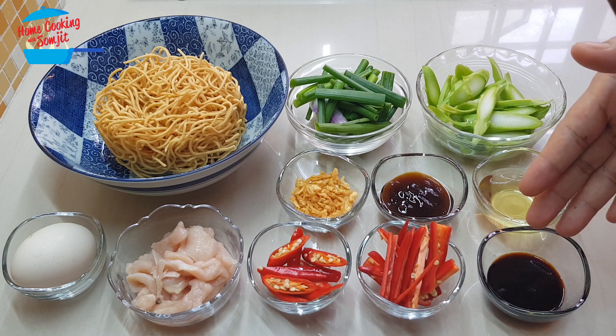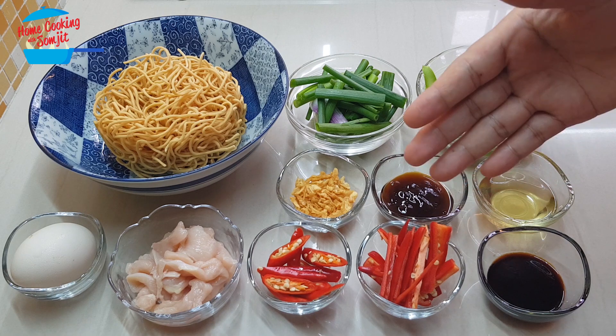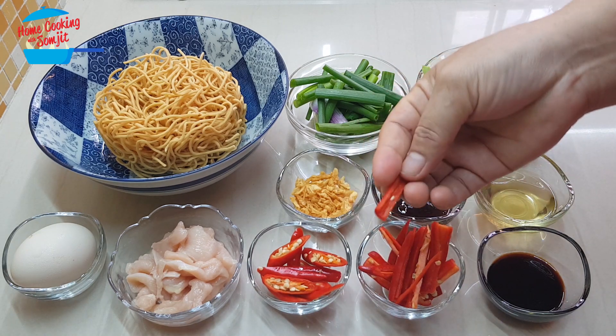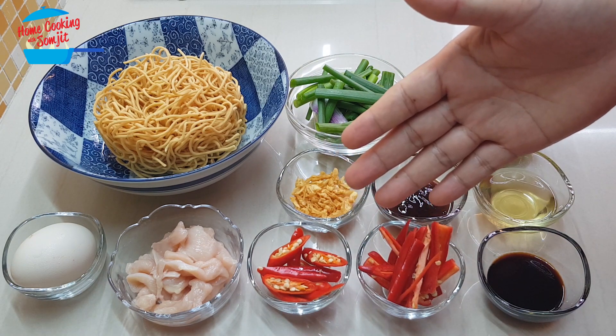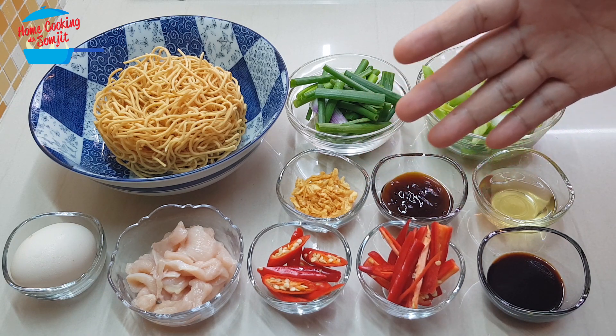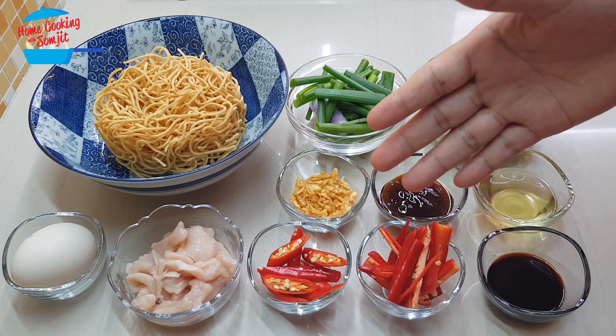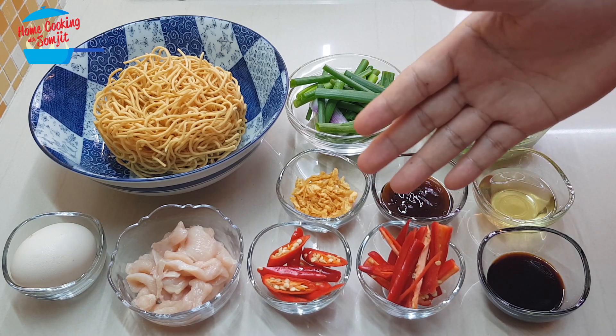I have one tablespoon of light soya sauce, one red chili cut into strips, and five pieces of bird-eye chili. This recipe is slightly on the spicy side. If you'd like to have it less spicy, you can adjust the chili accordingly.